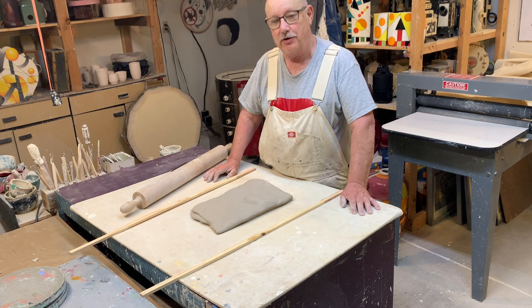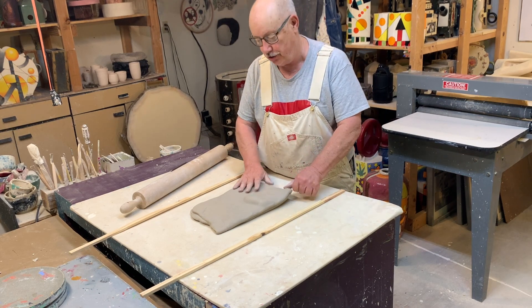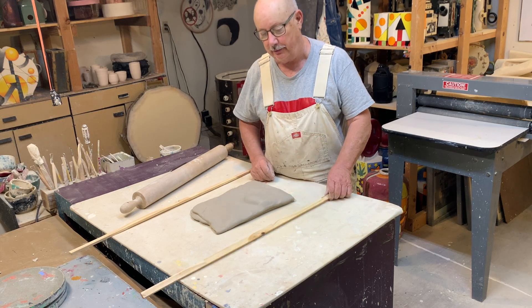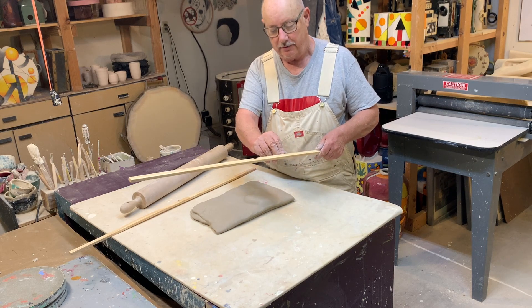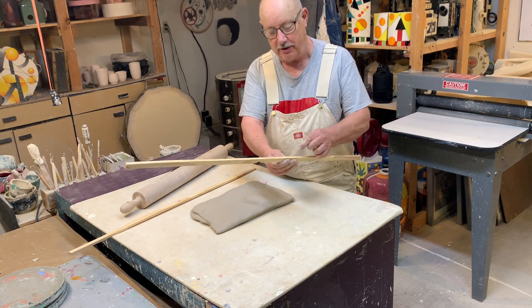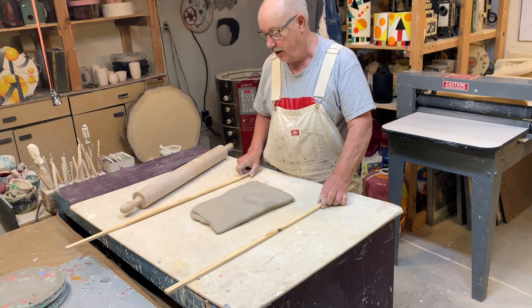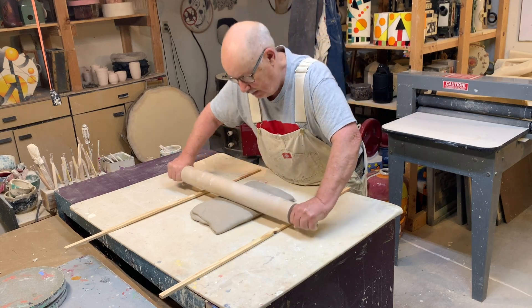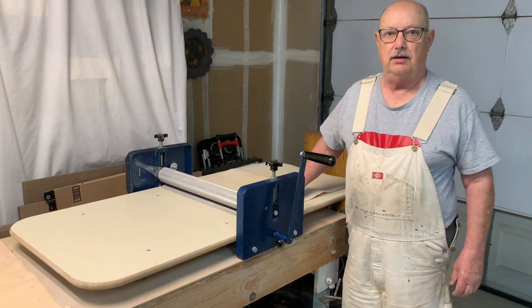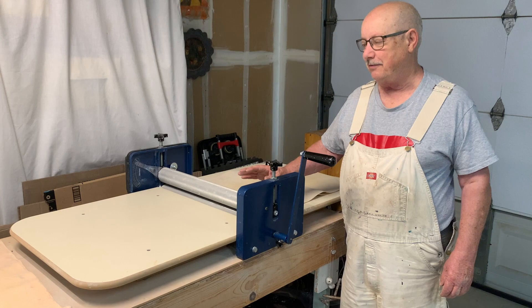Before showing you a couple of other mechanical slab rollers, I want to show you a very primitive method. This is the same 10 pounds of clay — I folded it up a couple of times and put it between sticks that are about three-quarters of an inch wide and three-eighths of an inch high. For this I use an old-fashioned, heavy-duty rolling pin and just roll it out.